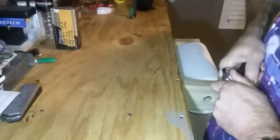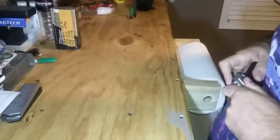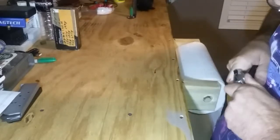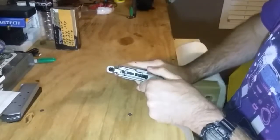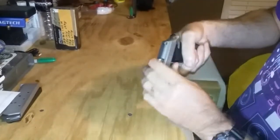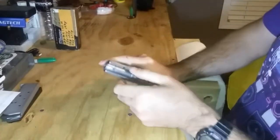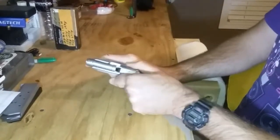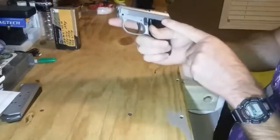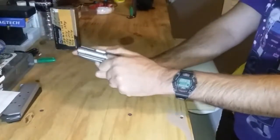Once you have things lined up, the slide just goes back a little bit, and your barrel comes back down. Your barrel actually keeps your slide solid. This is a very neat little pistol — I have shot it before and it shoots well.